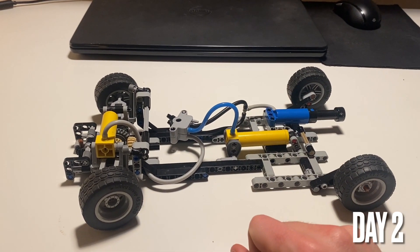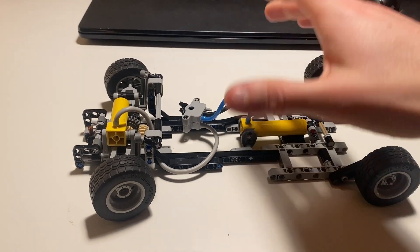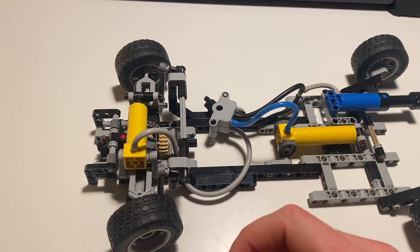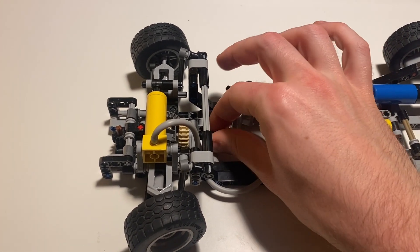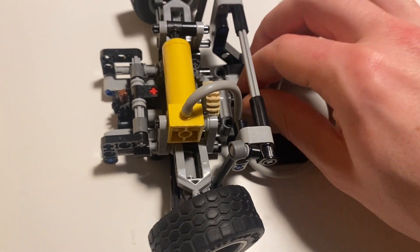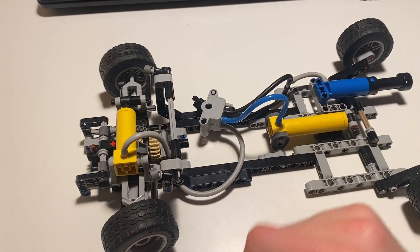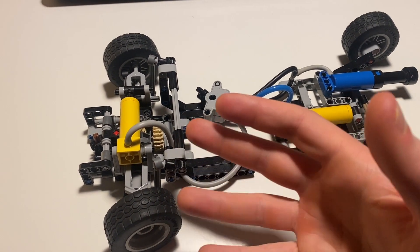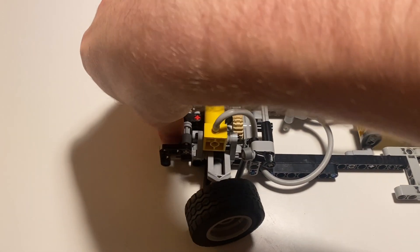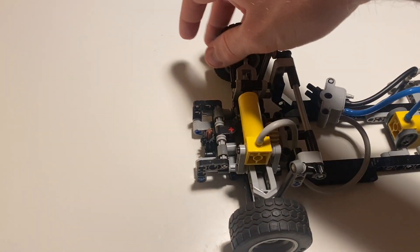After another long building session, here's what I've got. The chassis has gotten two studs wider, which is not ideal, but I think it's still acceptable for this size wheel — it's just on the edge. It now has drive through a differential and a set of universal and CV joints. It's a modified version of the suspension that I designed last year. And it has steering, although the steering angle is pretty rubbish, actually.